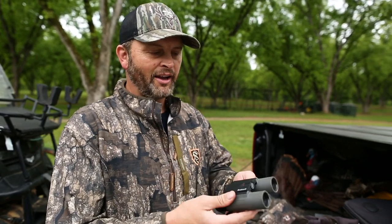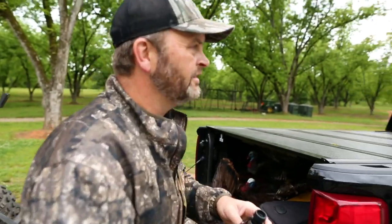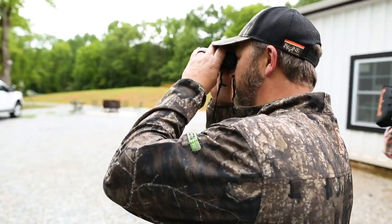I have loved them this turkey season. No doubt, my favorite binoculars I've ever took turkey hunting. I see jakes and longbeards — I see longbeards over there strutting to the right.